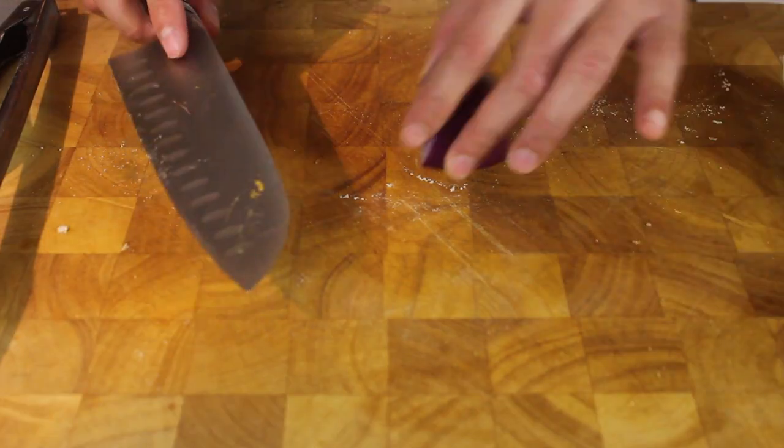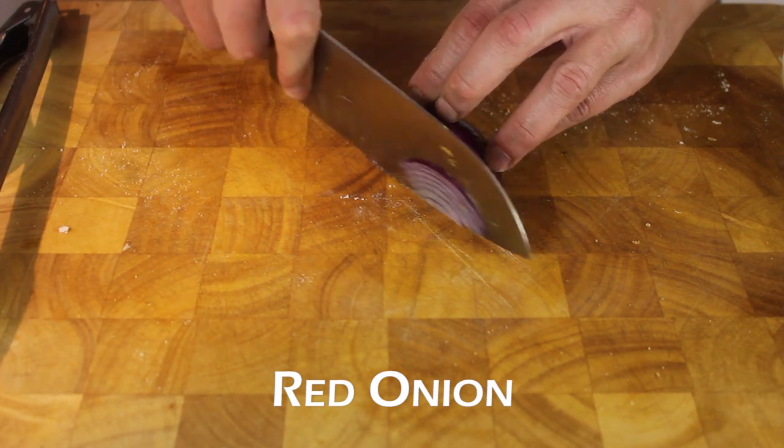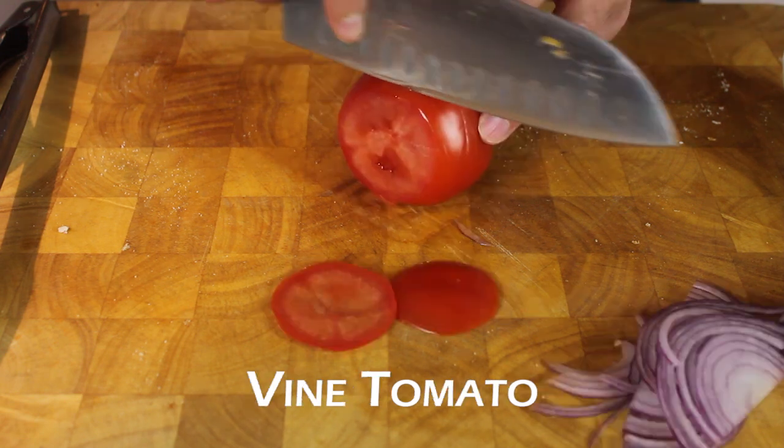Now let's move on to the supporting characters here. Red onion — slice this pretty thin. And a fine tomato.